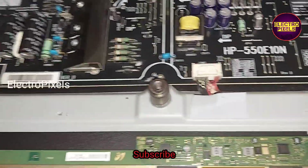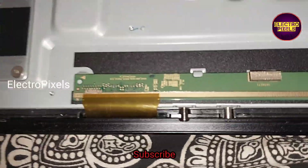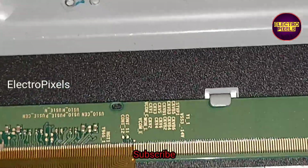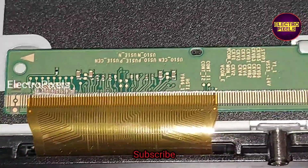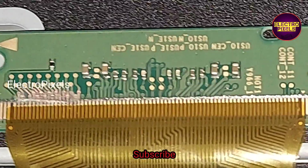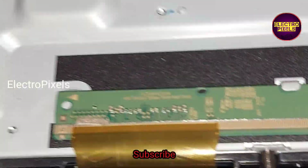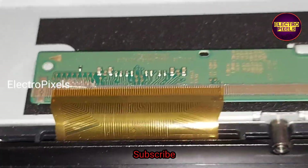After putting all the screws back, I will show you the final result. Remember that this is just a temporary solution and we cannot predict how long the display will work using this method. The permanent solution is panel replacement. It completely depends on left basis — after removing the left side gate signal shorting, the display is okay.